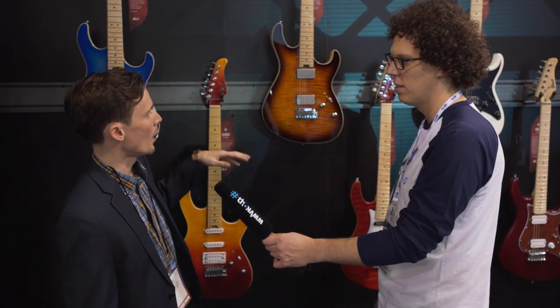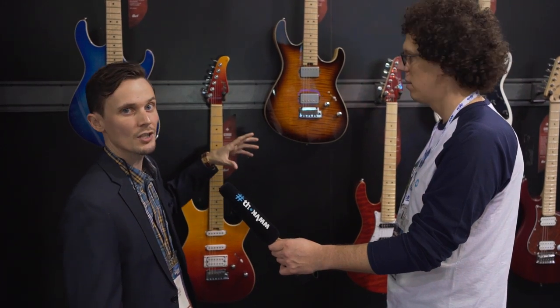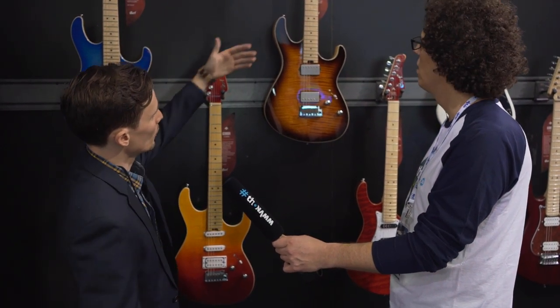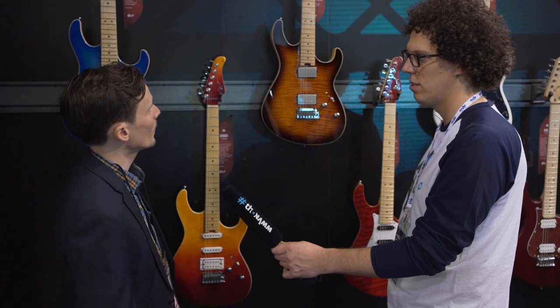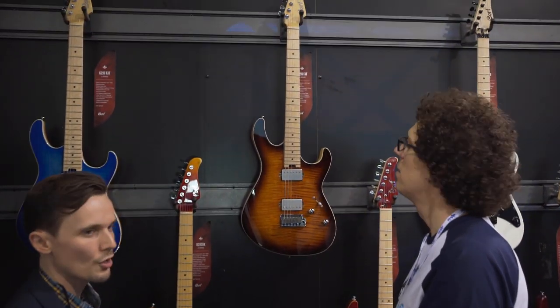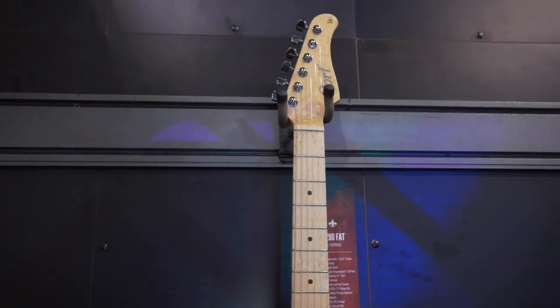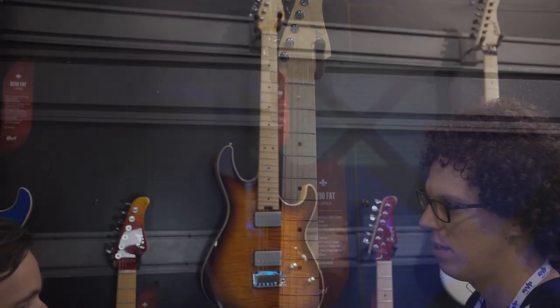Positions two and four are actually split — either interior or exterior single coils. The birdseye maple neck and fretboard gives you some figuring and little pops of texture and excitement. We also have the Cort logo on the headstock and locking tuners on the back.